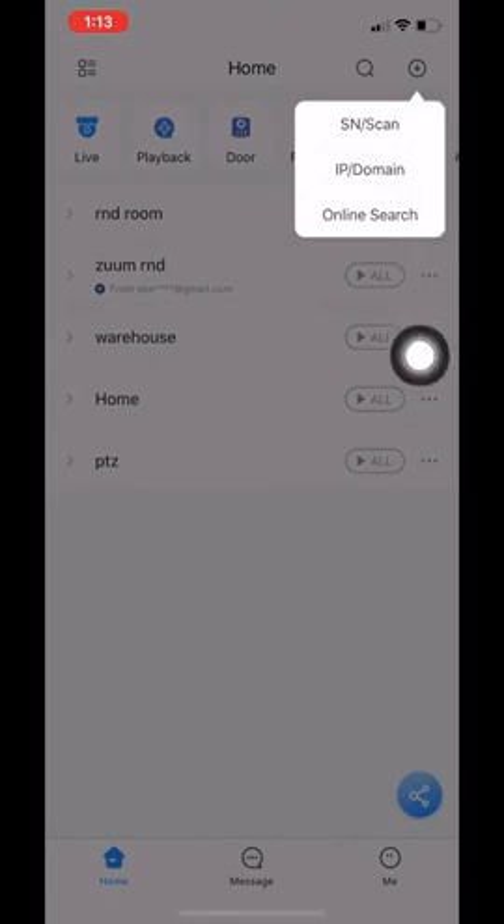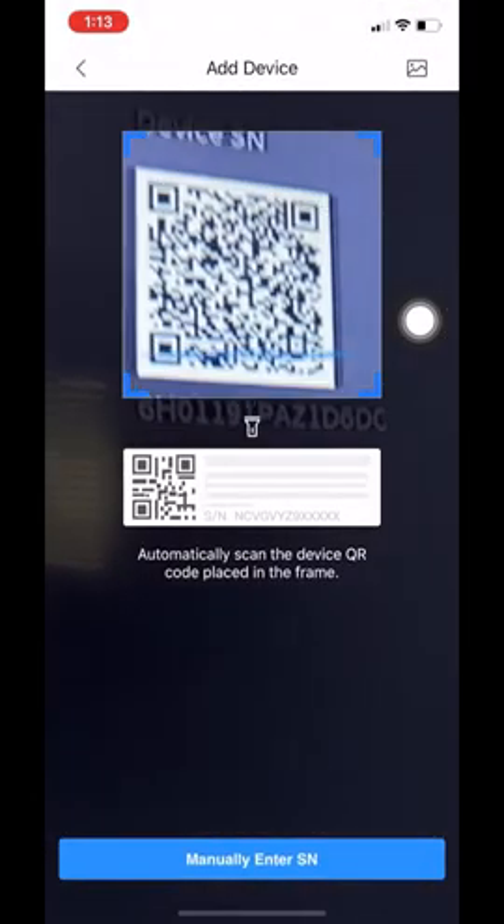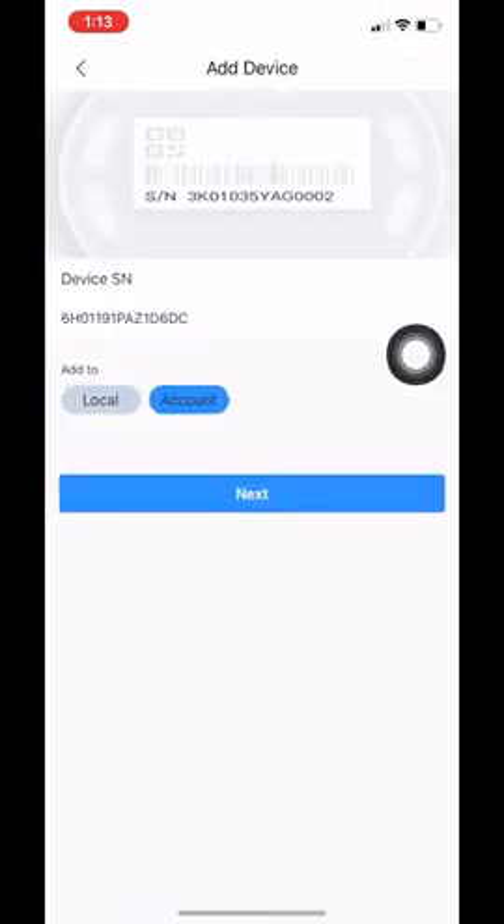When you do this for the first time it is going to request access to your camera. Make sure you enable that in order to scan the QR code. Once we click on SN slash scan your camera pops up and you're going to scan the QR code on your unit. Our app has recognized our serial number and it gives us two options: add locally or add to account. For the purpose of this video I will add via local.